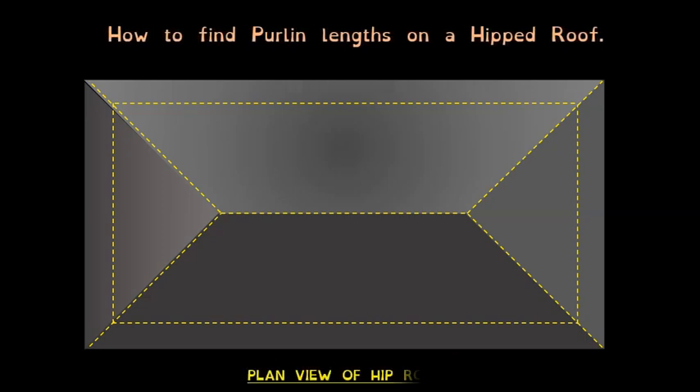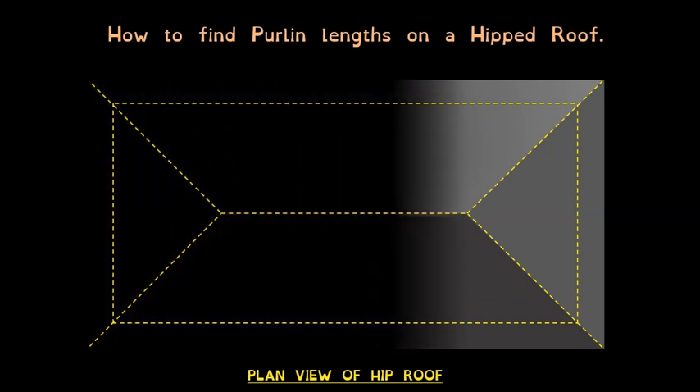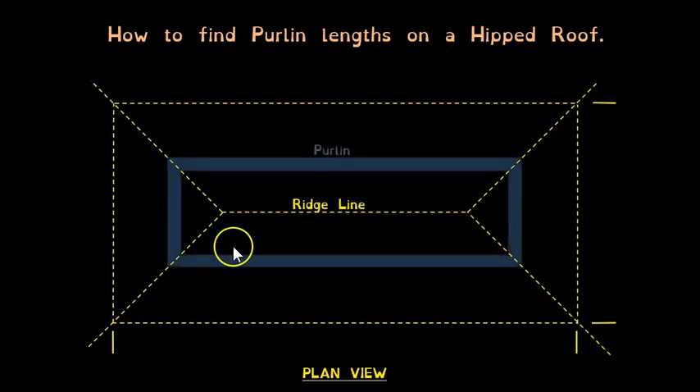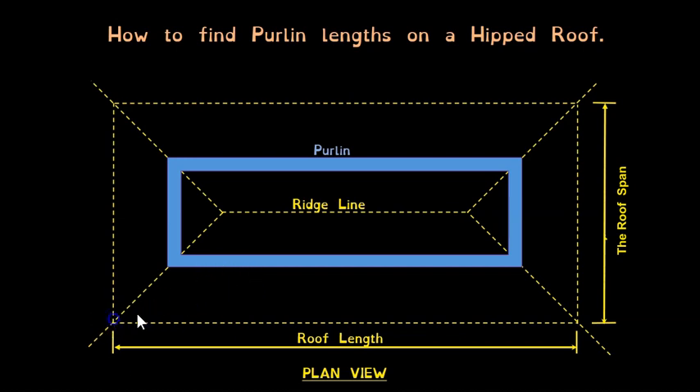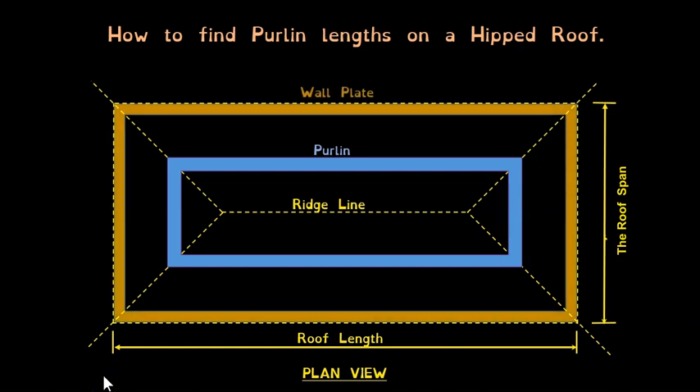Before wrapping up, let's look at how to get the purlin lengths. Here's the plan view of a hip roof with the purlin positioned halfway up — from outside wall plate to outside wall plate is the roof length, and the width is the span. We can quickly calculate the length of our purlins along the side of the hip and at the end of the roof.